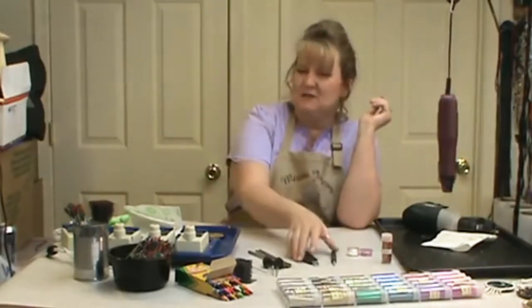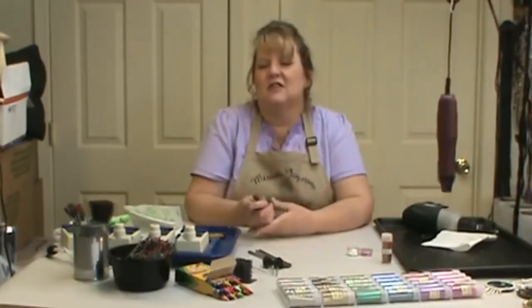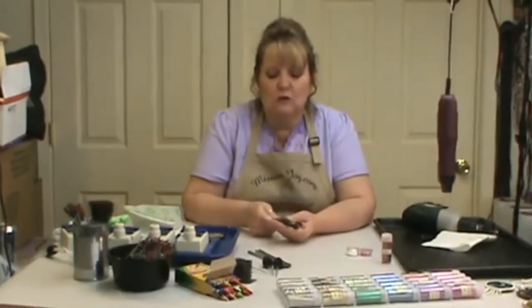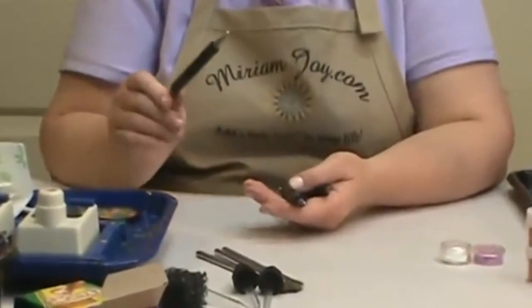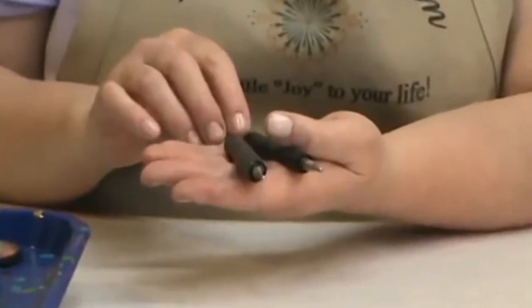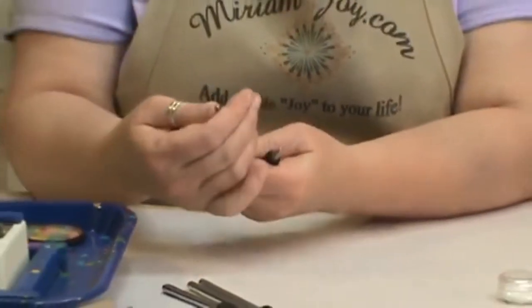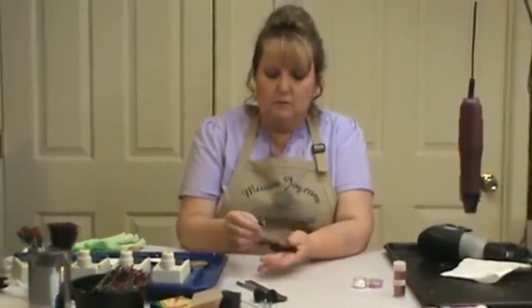I'm going to warn you up front — it is very addicting. Once you start this, your ideas are just going to go crazy and you're going to start thinking of all these things that you can do. I do use the Miriam Joy tools. When I'm applying the wax on with larger amounts, I use my number two tool, which is the biggest of the tools. And then I go into the smaller tools to move things around.